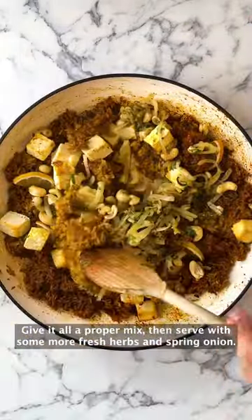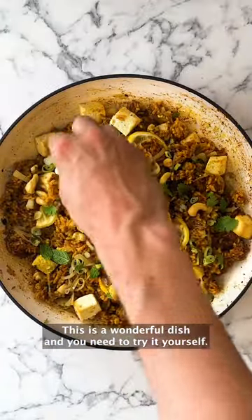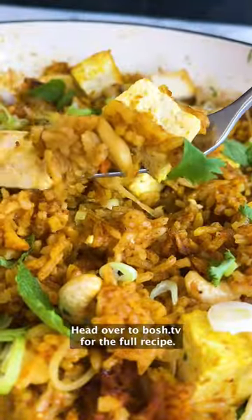Sprinkle in some herbs and spring onion and add your mixture into the cooked rice. Give it all a proper mix then serve with some more fresh herbs and spring onion. This is a wonderful dish and you need to try it yourself. Head over to Bosch.tv for the full recipe.